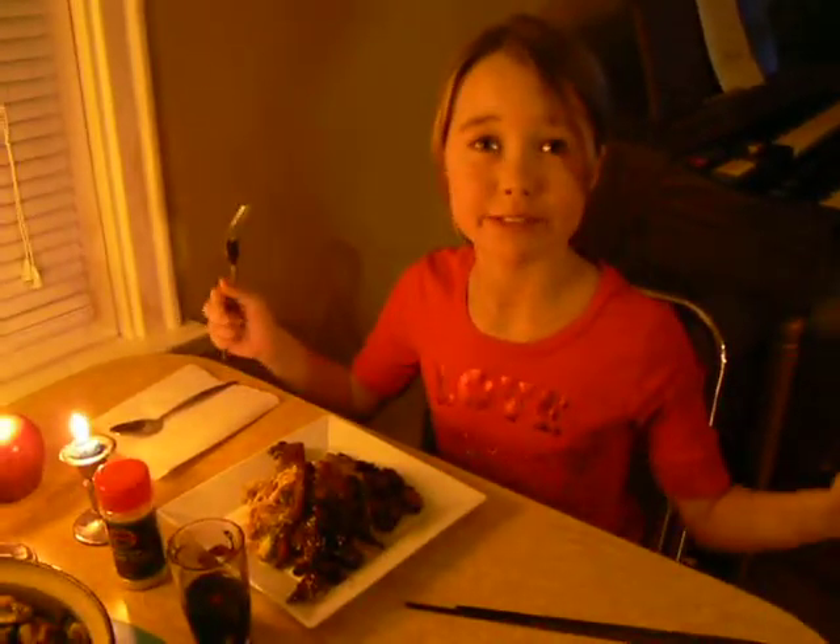I've taken all the food from the kitchen and put it over here. The fantastic part about making the food is to eat it.